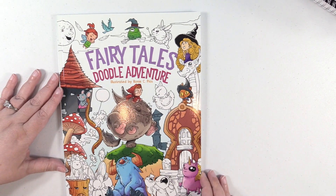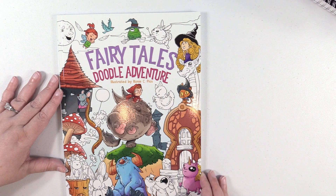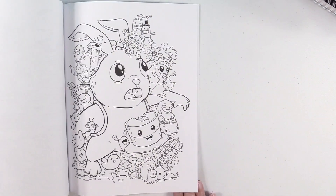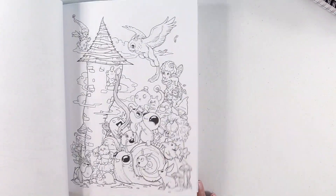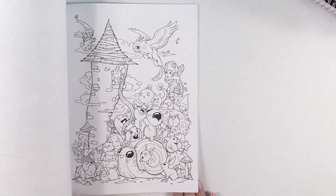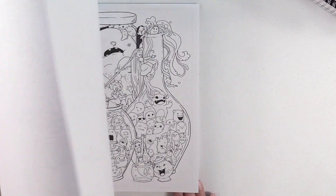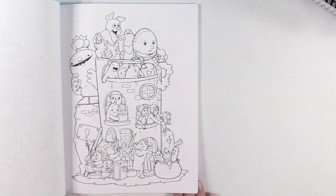Fairy Tales Doodle Adventure — this is by the same artist, Ronnie C. Pios. So, doodles but with a fairy tale theme. Can't go wrong with that. There's Rapunzel. These crack me up.